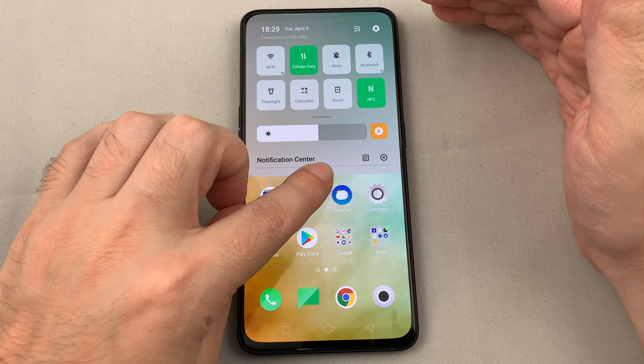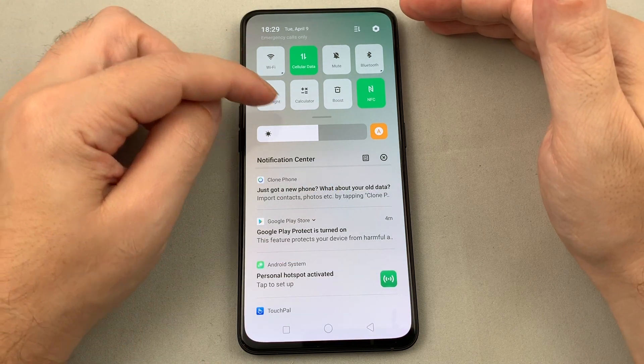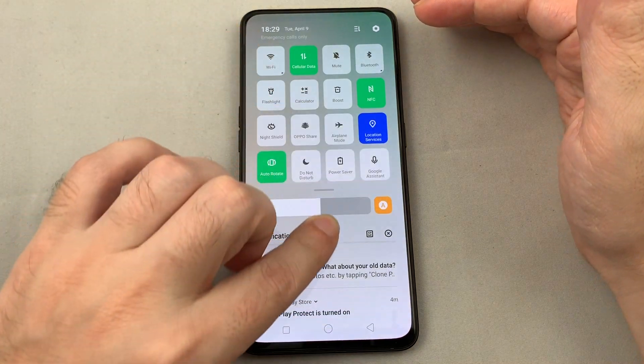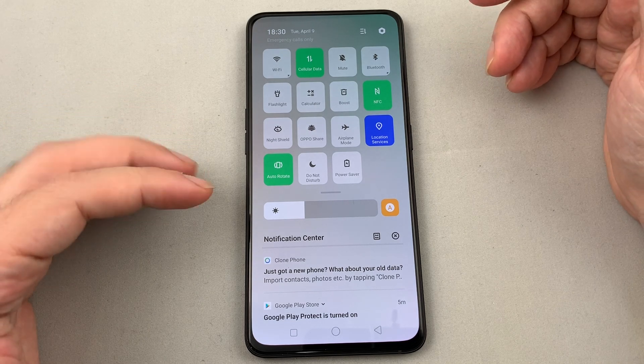There's actually a way to reach it through the pull-down menu as well. If you pull down from the top, there are shortcut tiles — things like Wi-Fi on/off, NFC on/off, and Bluetooth. If you pull down further, you can see more options pop up.